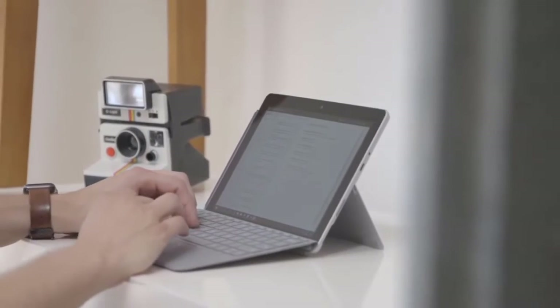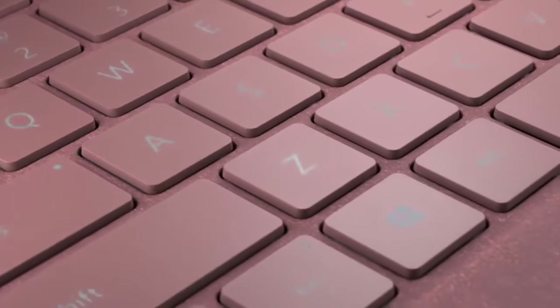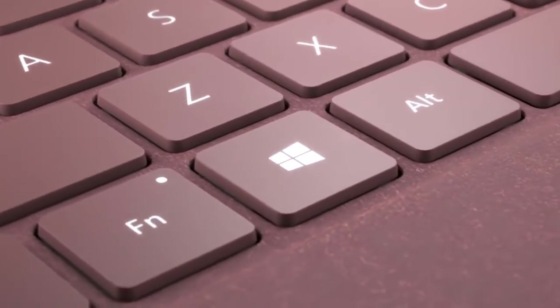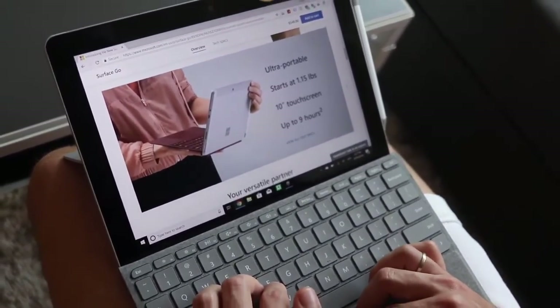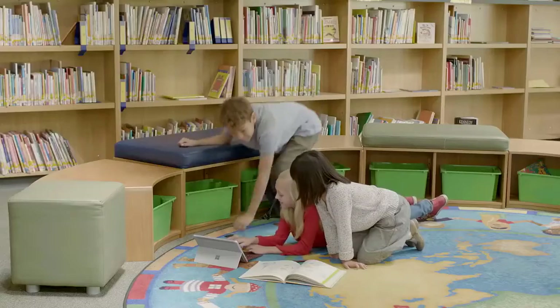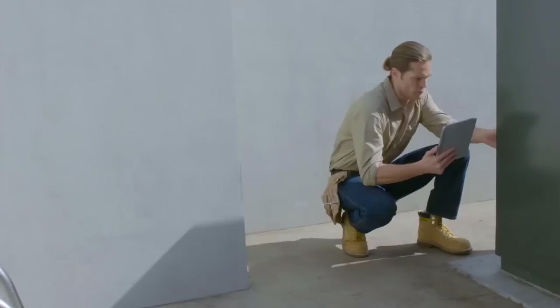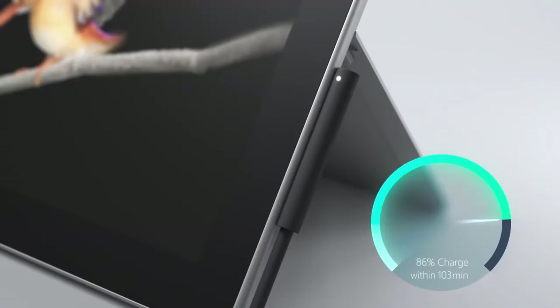The optional keyboard for the Surface Go is surprisingly comfortable to use, and we like that it's backlit. The Surface Go does an excellent job handling a typical workload — juggling 15 open tabs in Google Chrome and the Stride messaging app while streaming Spotify. As for battery life, we found it was around six hours on a charge, and perhaps a bit longer if the battery saver feature is used.